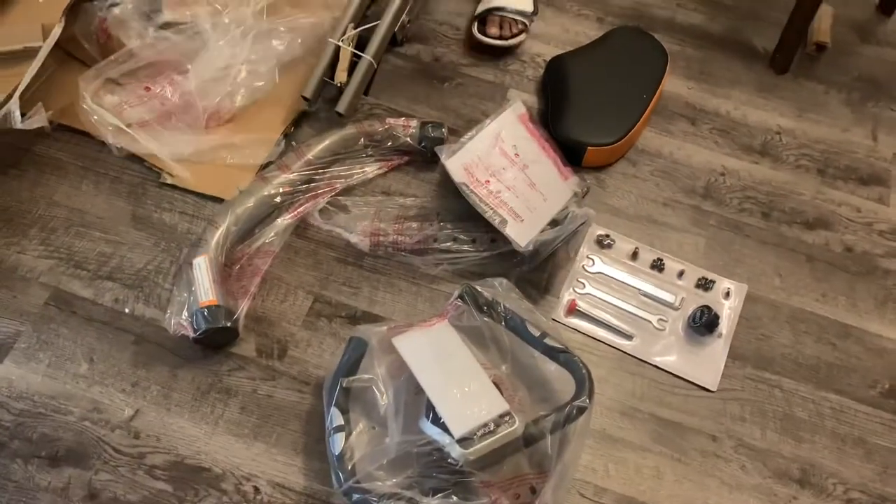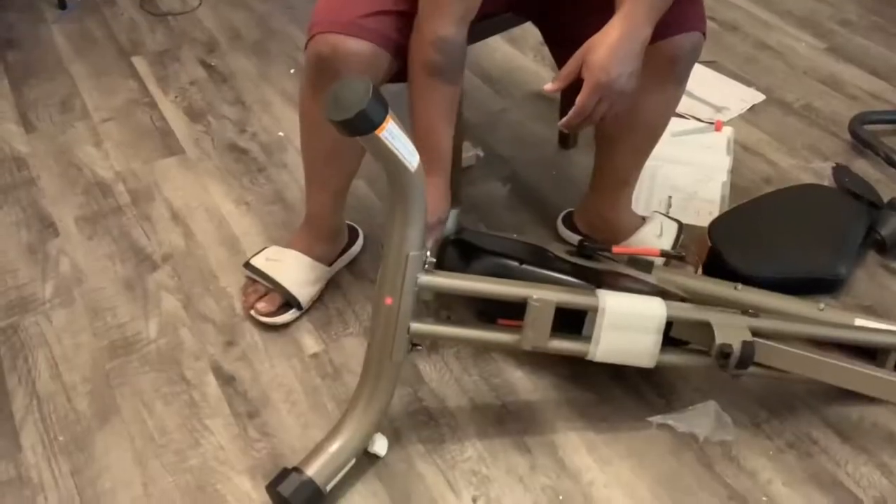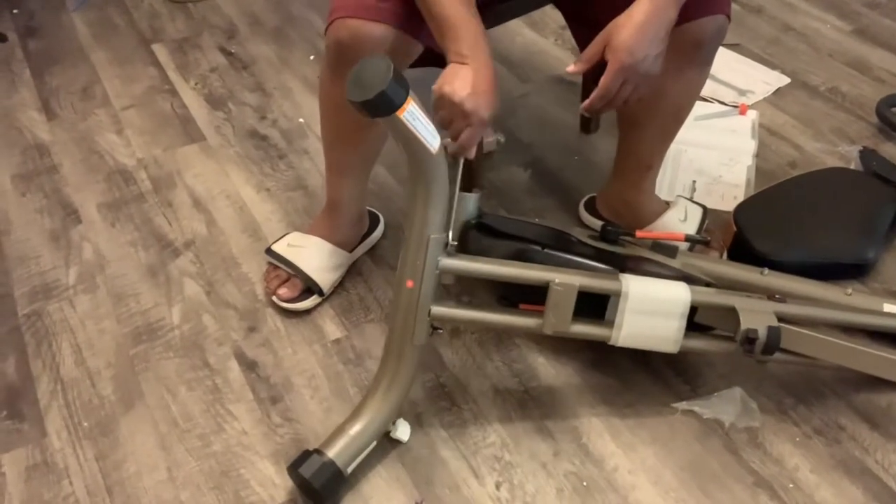I'll show y'all a little clip of my husband putting the bike together for me, and I'll be back in a minute with my thoughts.